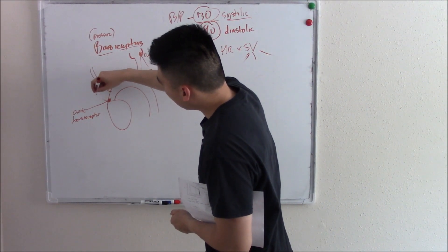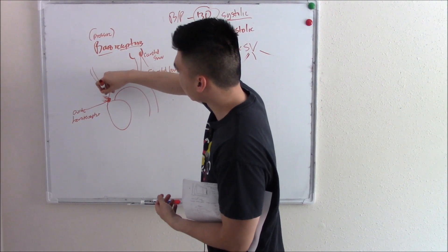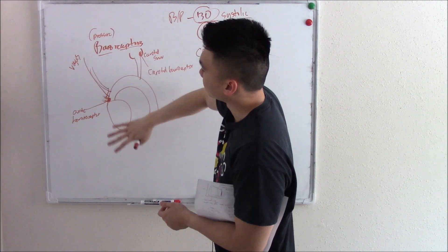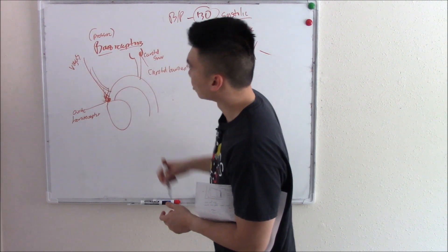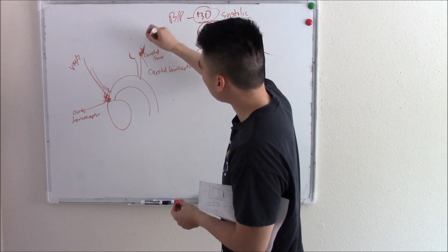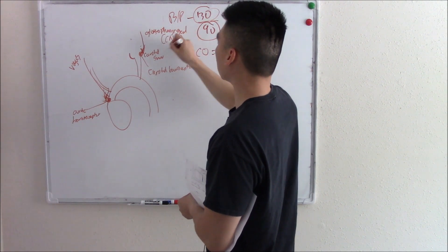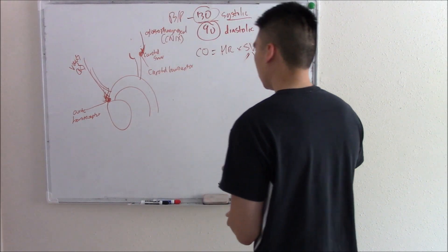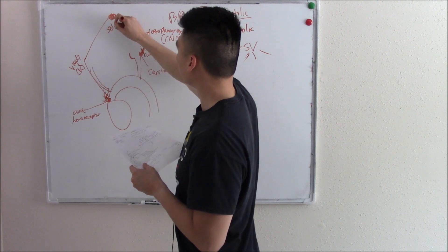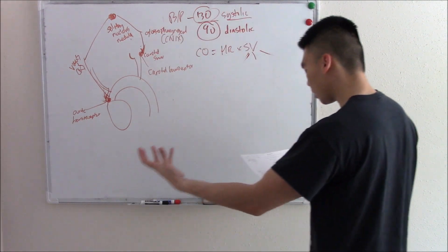These baroreceptors have nerves attached to them that connect to larger, more important nerves. The aortic baroreceptor connects to the vagus nerve (cranial nerve 10). The carotid sinus connects to the glossopharyngeal nerve (cranial nerve 9). Both of these will eventually reach the solitary nucleus of the medulla, where they monitor pressure.